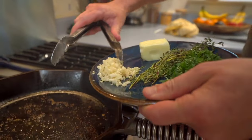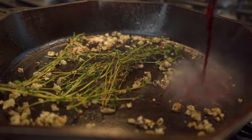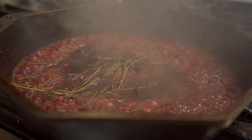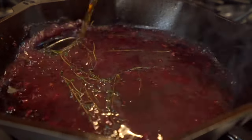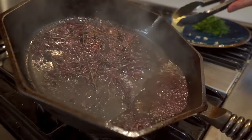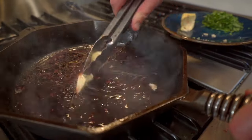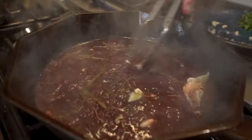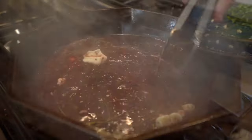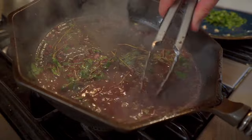Let's throw some garlic and some fresh thyme in there. Let everything bloom out together. Then we're going to knock in a little bit of red wine — this is a red wine reduction sauce. Let it reduce down by half before you pour in some of that beef stock. Big, bold, beefy flavors to go with this amazing cut. Let's go ahead and mount some butter — that classic French technique, monter au beurre. It's going to thicken your sauce. Make sure you turn the heat off because you don't want it to separate. We want to mount that butter in so we're making a great sauce viscosity. Then put a dash of chopped parsley in — that's going to help tighten it up even further.